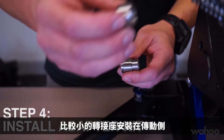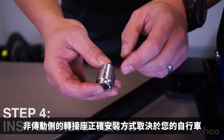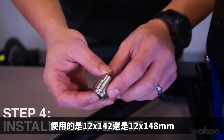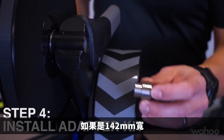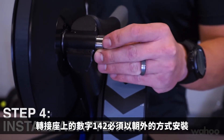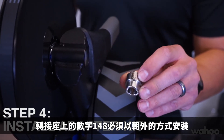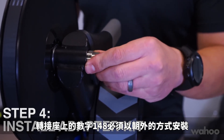The smallest side fits over the drive side axle. The non-drive side piece will need to be oriented correctly depending on whether you have 142 or 148 millimeter spacing. If you have 142 millimeter spacing, the numbers 142 need to be facing outward. If you have 148 millimeter spacing or boost spacing, the numbers 148 will need to be facing outward.